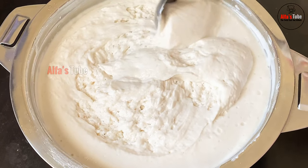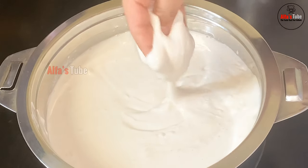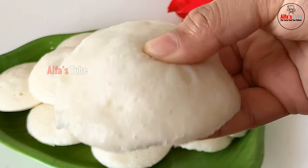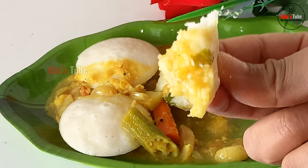Here is a recipe for a soft taste. First time, we will do it with a soft taste. Let's take a look at the video.